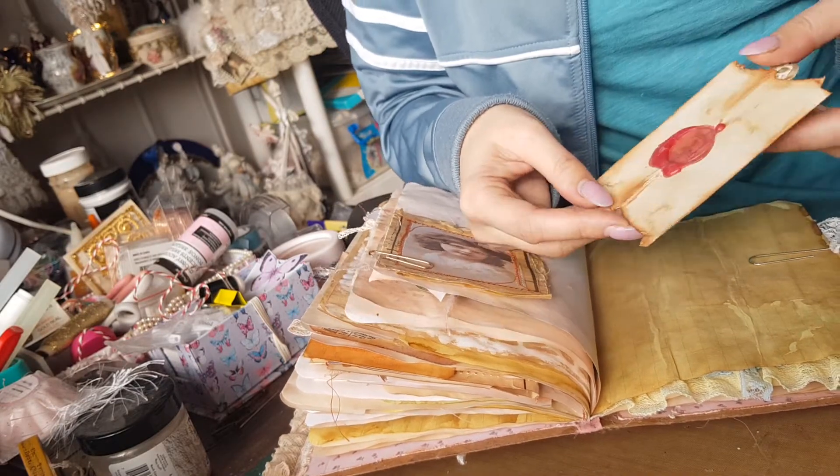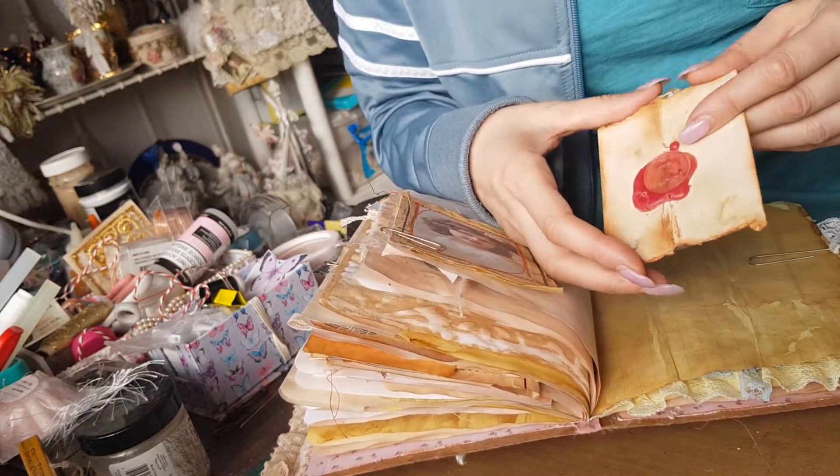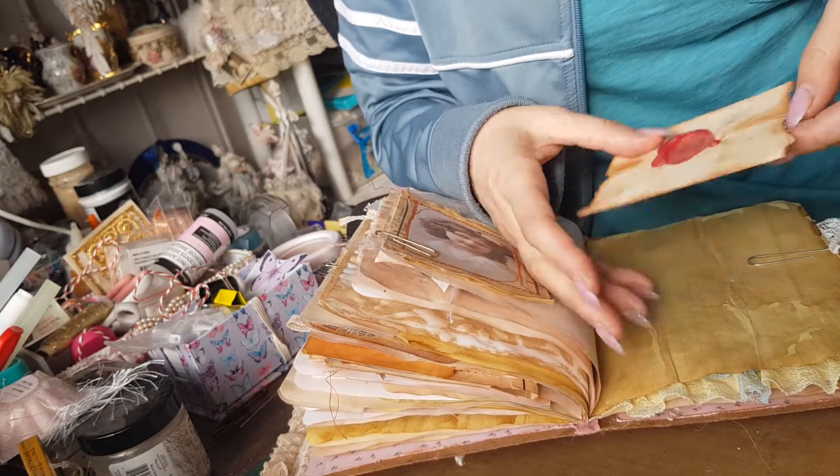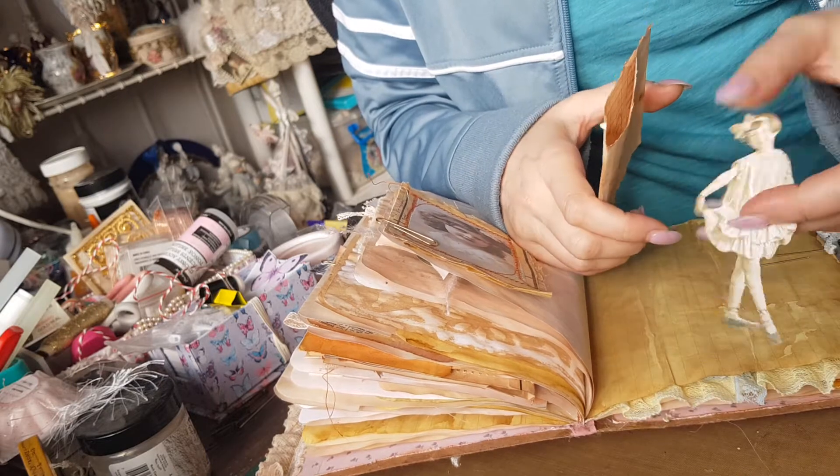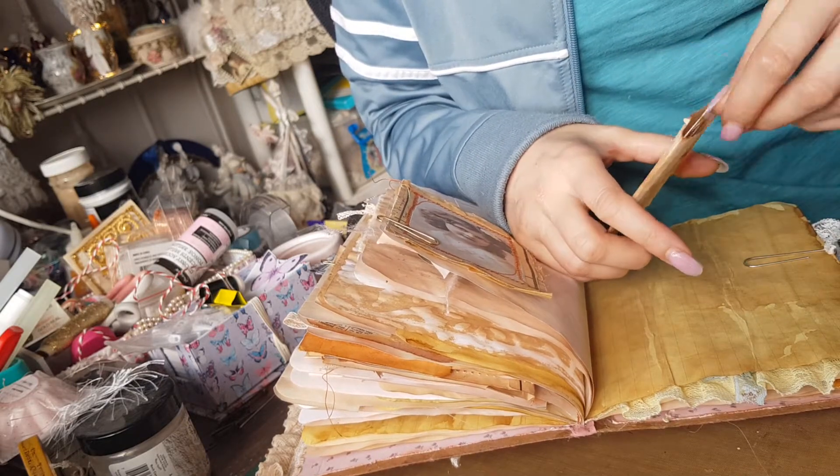Little wax seal envelope bags — I'll just glue one end there and that allows me to put little cute things inside and use them as bags.